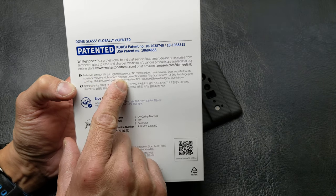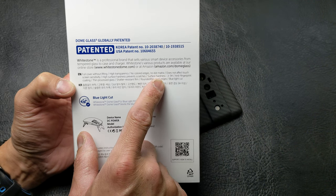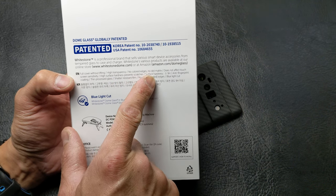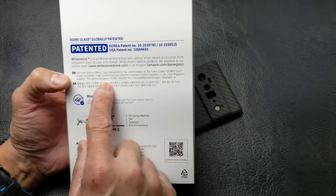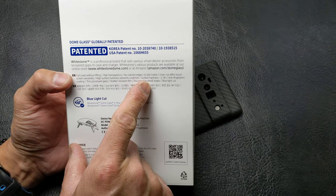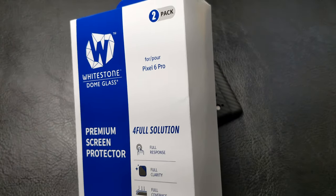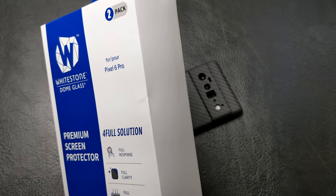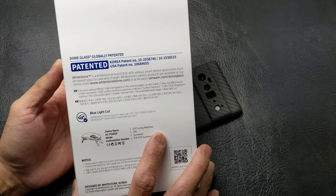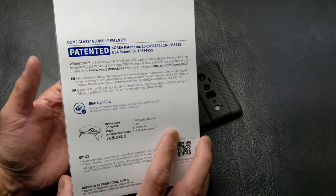According to the box: full coverage without lifting, high transparency, no colored edges, no dot matrix, does not affect touchscreen sensitivity, high surface hardness prevents scratches — surface hardness greater than 9H — anti-fingerprint coating, thin processed glass, shatter-resistant film, rounded beveled edges, and a blue light cut. When it comes to Pixel phones, they do better with a built-in blue light filter or night light filtering via software, so you can cut out blue light completely through software.